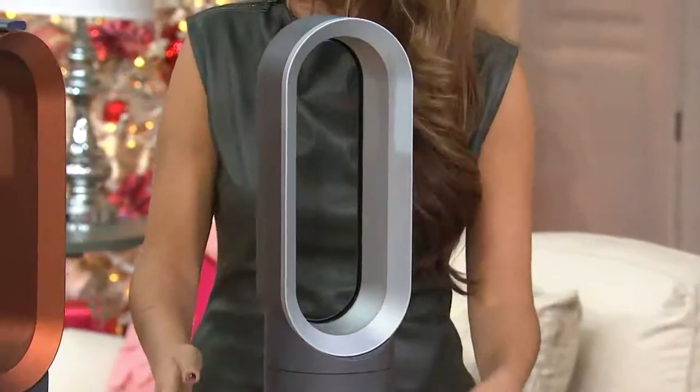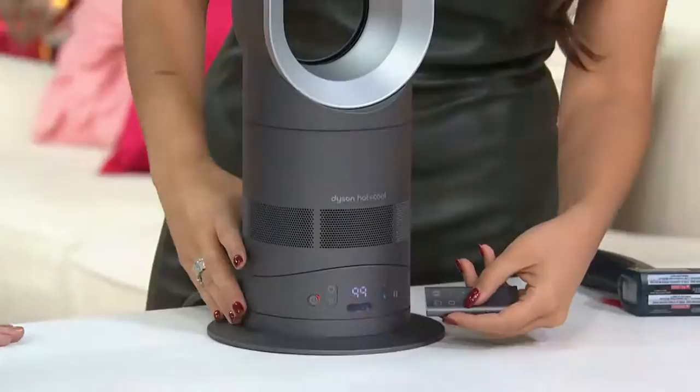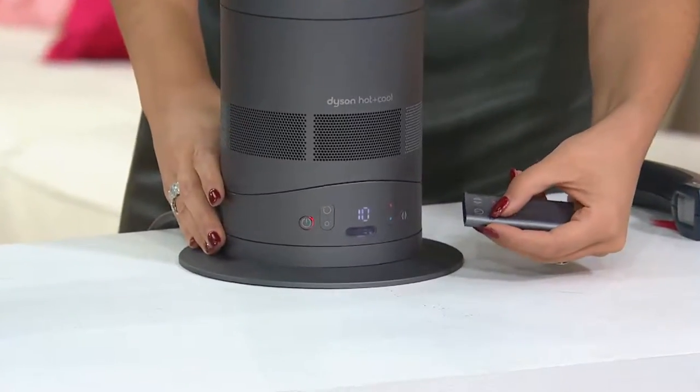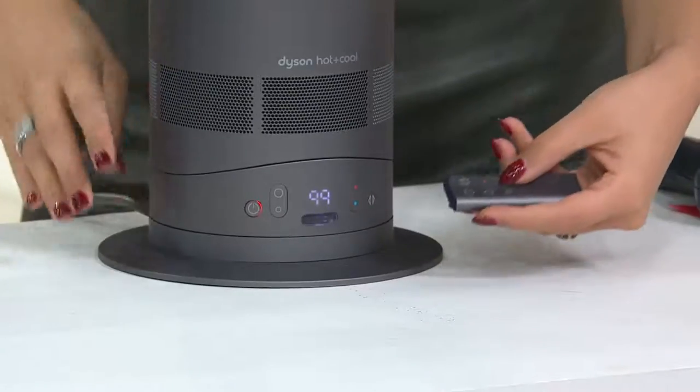Let me show you some features, because this is new for 2014. This is brand-new — this isn't last year's fan. Let's talk about some of these great onboard features. There's an internal digital thermostat, with a range all the way from 99 down to 32.